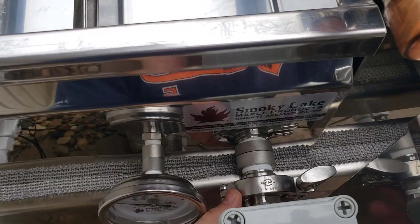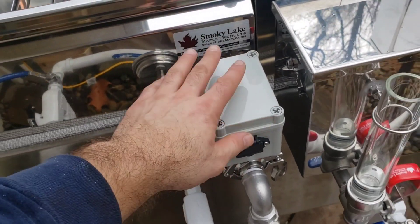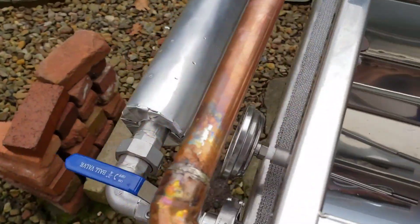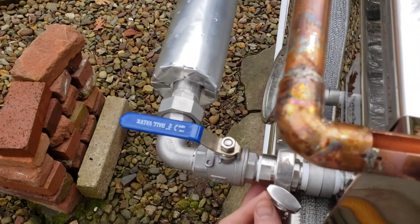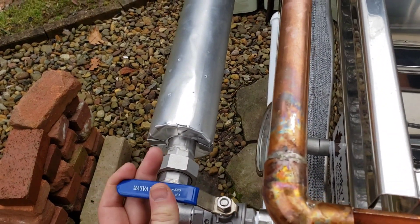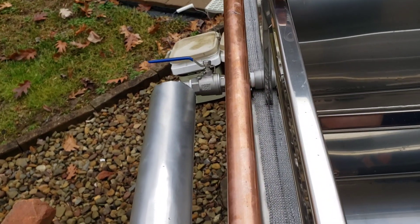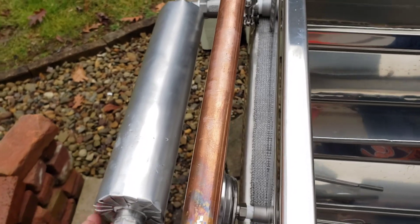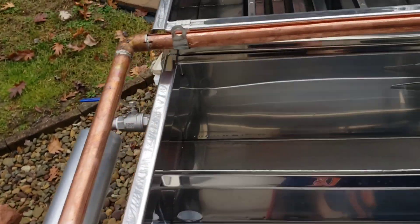We've got sanitary fittings everywhere. We did add this auto draw-off setup that we designed and built. We also added sanitary fittings and shutoff valves so that we can isolate the pans, and we've built this little insulation to keep that pipe hot between the pans.